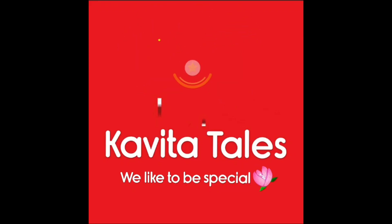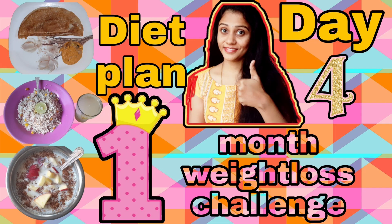Hi, hello everyone. This day is Day 4 of the diet plan. So let's start our video, okay?